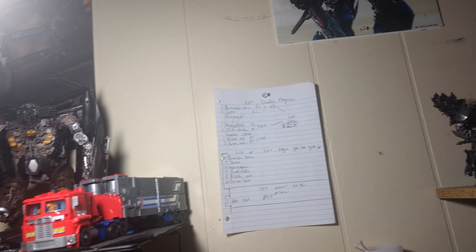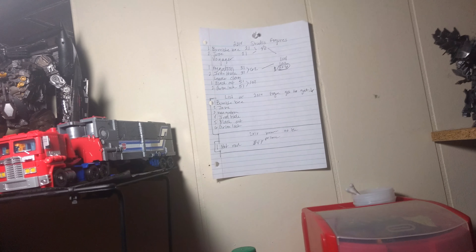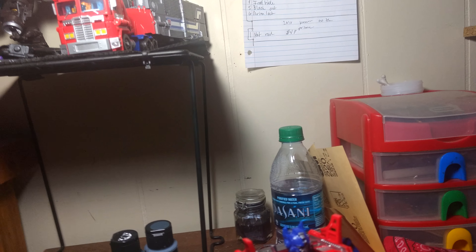I'm not getting the Voyager Optimus Prime because he looks really crappy to be honest — he's way too thick at the chest. For the Leaders, I'm pretty much getting all of them. Blackout and Grimlock are the only two Leaders — Blackout looks phenomenal, by the way, you should look it up. Unless you want me to pull up a video, but I'm probably not going to — maybe later on.